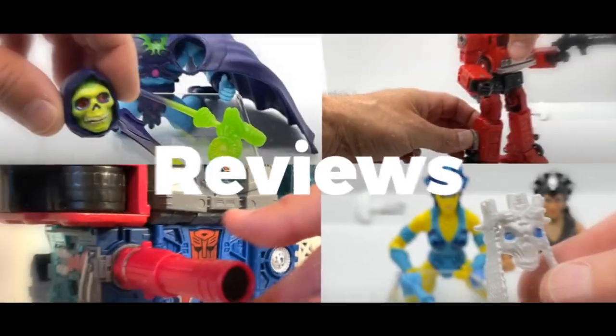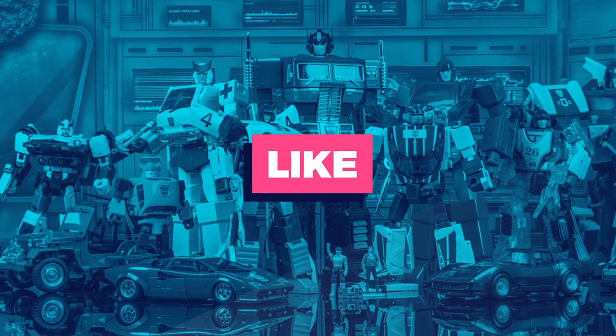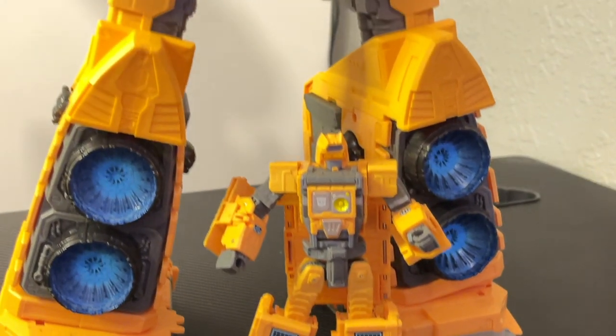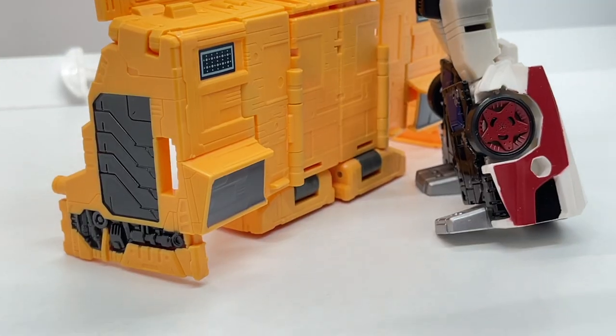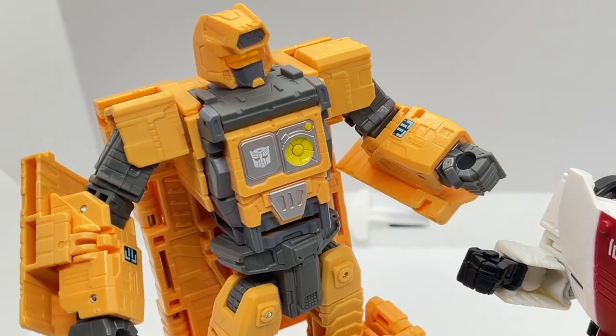Today we are taking a look at the Vanguard-class Deep Space Interceptor responsible for bringing the Autobots and Decepticons to Earth in the G1 cartoon — the Autobot Arc. Before we get into the review, be sure to give it a like and subscribe to the channel so you can be alerted to the latest reviews, news, and episodes when they drop. Welcome back to Toy Habits — today we're taking a detailed look at the Titan-class Transformers War for Cybertron Kingdom Autobot Arc, doing a full transformation into robot mode, and taking an up-close look at Teletran 1 and Mainframe.